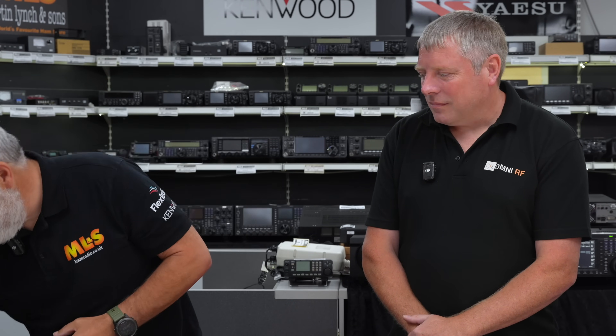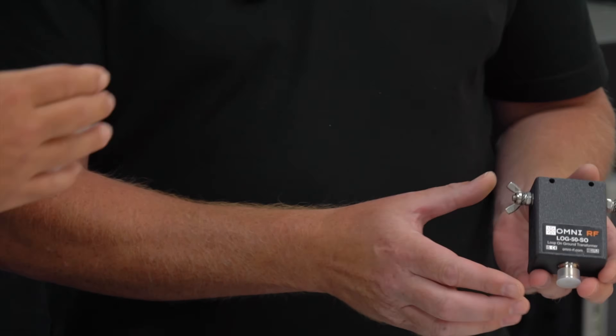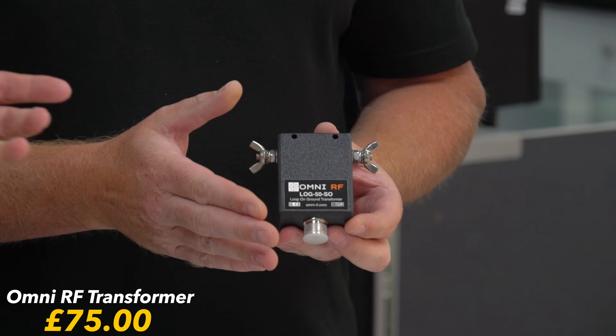So I'm just going to grab the product. I'll give that to you. Talk us through the product then and what we've got right there.